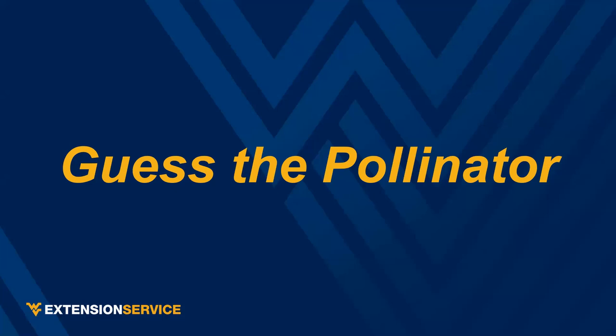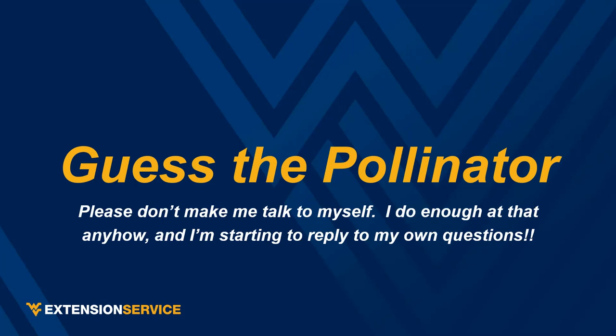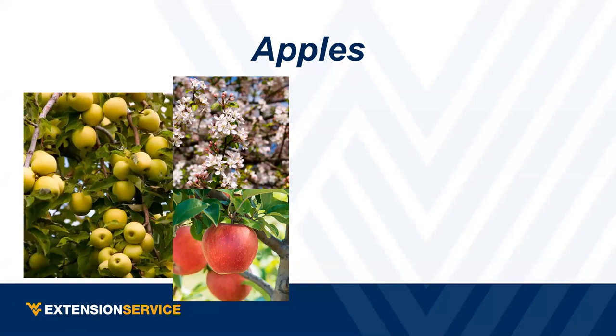So this is an audience participation game I call 'Guess the Pollinator.' First question: apples. What is the big pollinator for apples? The answer is bees — honeybees. That's probably the most common answer and does most of the pollination. But besides honeybees, which are social bees with hives, there are also solitary bees — native bees — that do important work.